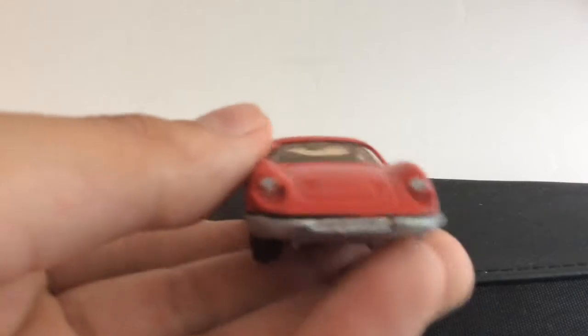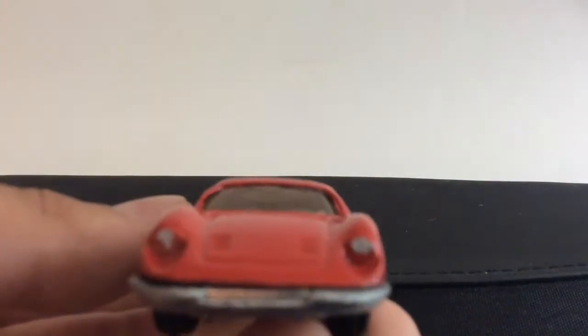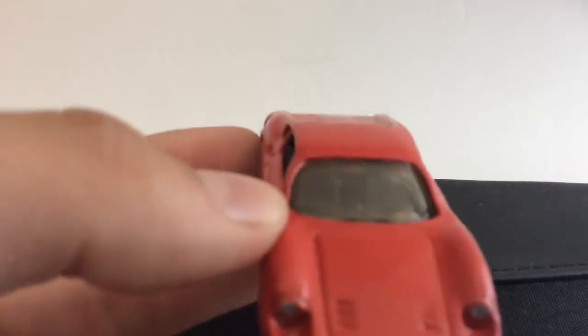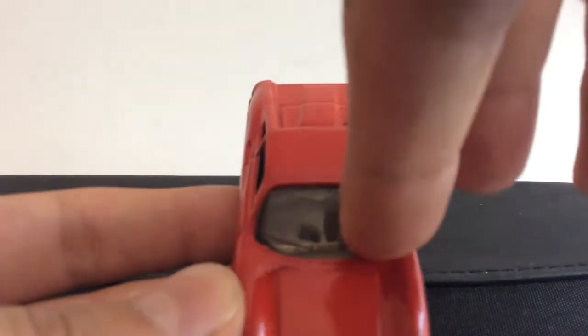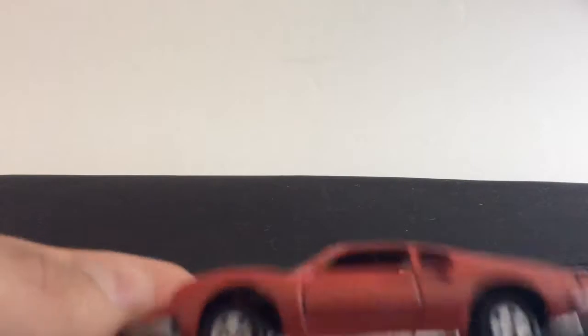Starting at the front — the A-pillar was bent and I did try to reshape it; it looks all right now, less bent than it was. The window was practically missing, pretty much all gone, all cracked up and scratched. I found another diecast car window that was exactly the same fit. I actually had two of these windows from the black version — the first one I cracked in half and it was glued together and looked horrible.